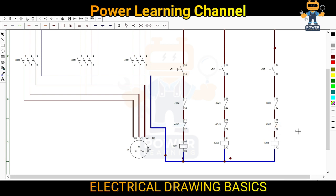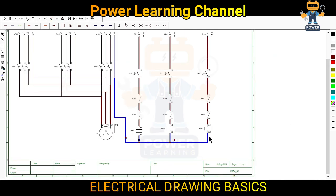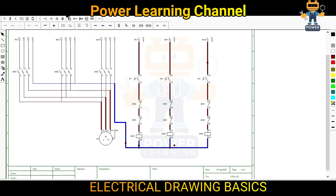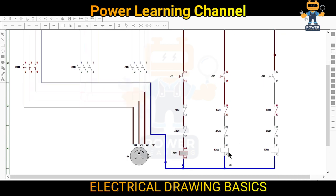Understand guys — now we will interlock all the circuit. It is time for testing. Now I will start simulation. Once I press KM1 you see these two contacts are on, and even if I press this, KM2 will not turn on. Even if I press KM3 it is not on. This is called interlocking.